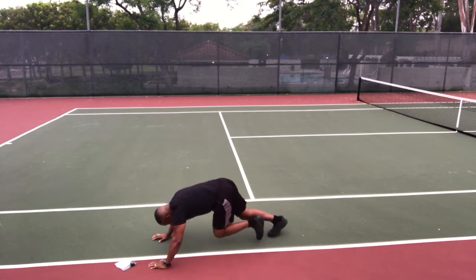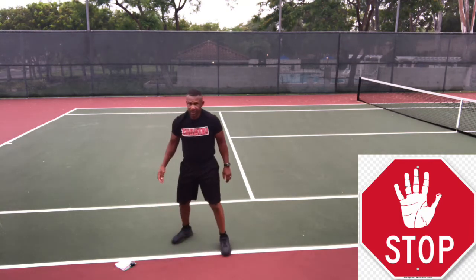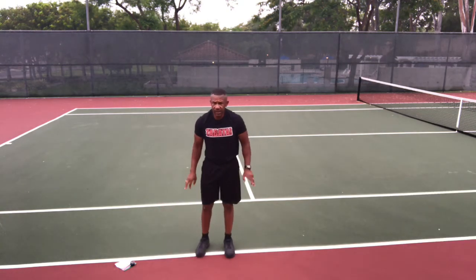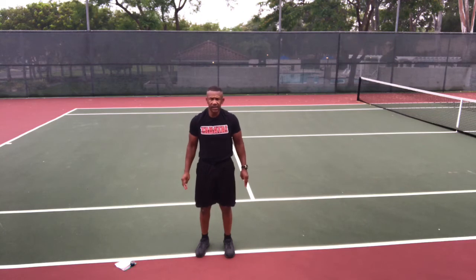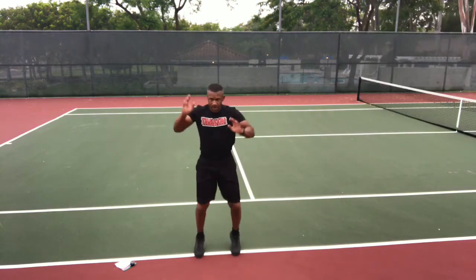Stop and up. High knee climbers — get ready, go. Lift those knees and reach up above your head. Embrace your inner Spider-Man and climb up the side of that building.